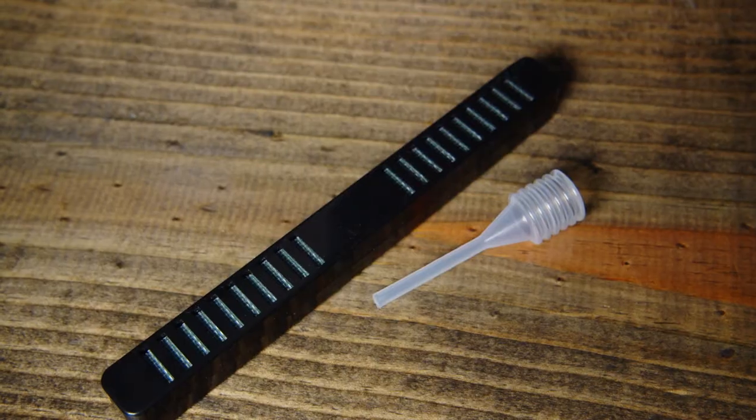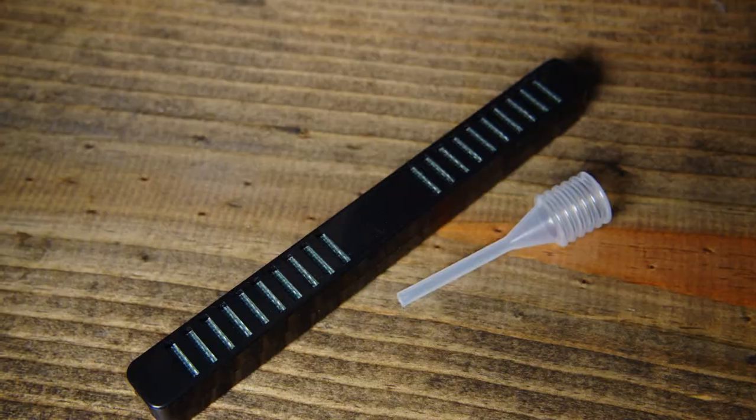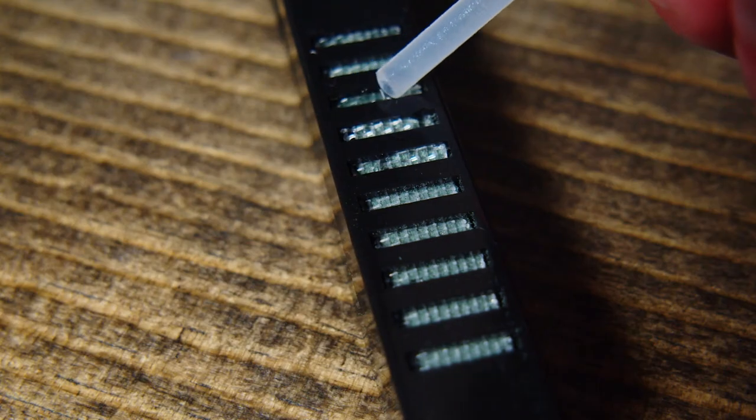These humidors also come with a humidifier, keeping the humidity between 65 and 75%. This will help ensure great taste and longevity of your cigars. Simply add water to the humidifier using the included dropper.